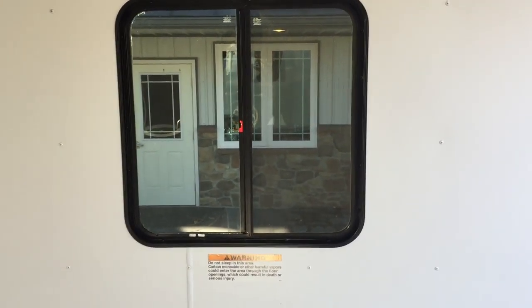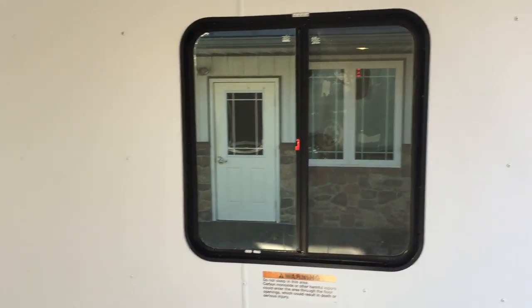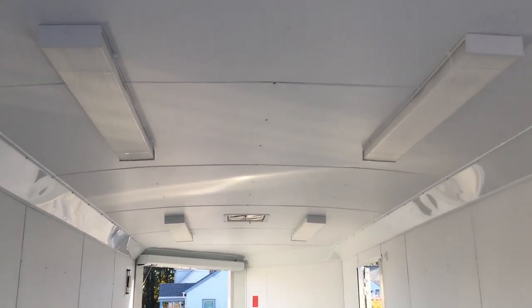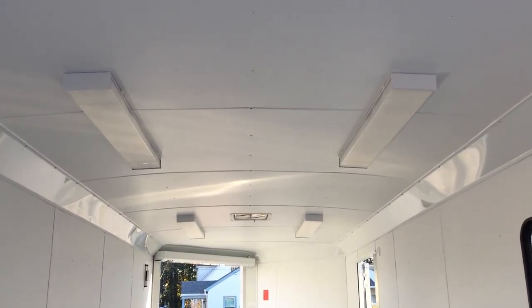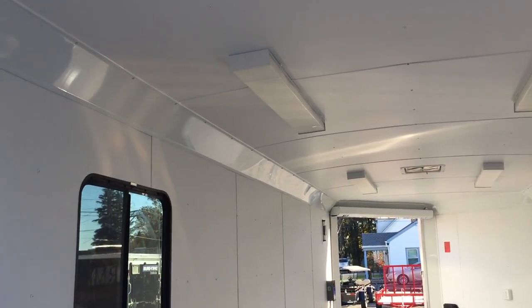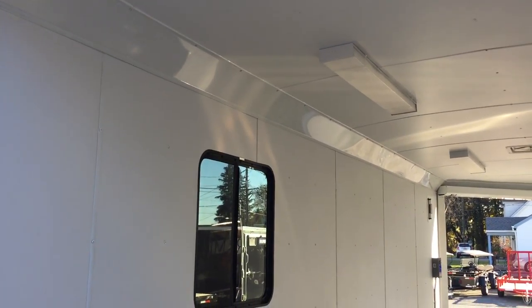We've got several different window styles available. This here would be a bigger window; we also have smaller 15 by 30 windows available as well. Finished vinyl walls and finished vinyl ceilings are also standard. As you can see on this trailer, it's got the 110 light package as well as an optional roof vent. Matching roof cove is also standard, and it is available in colored roof coves as well if you desire.